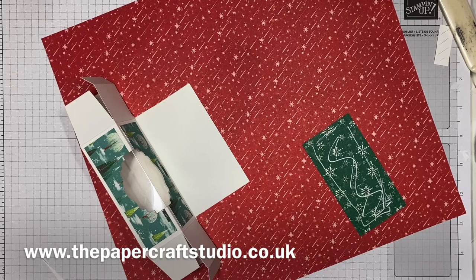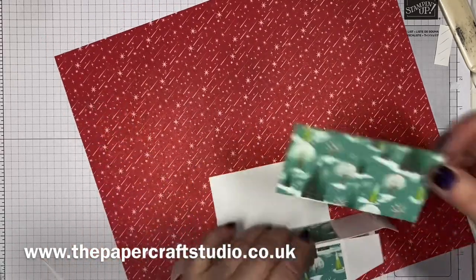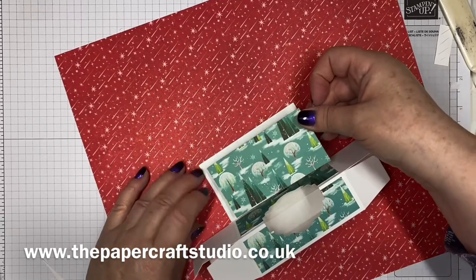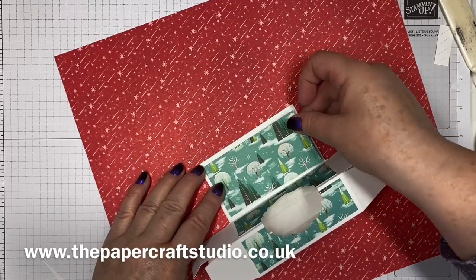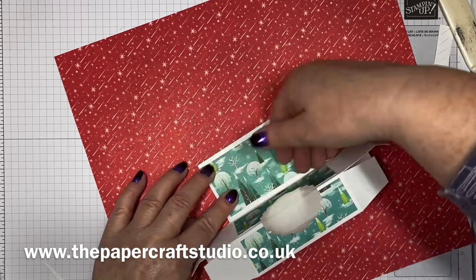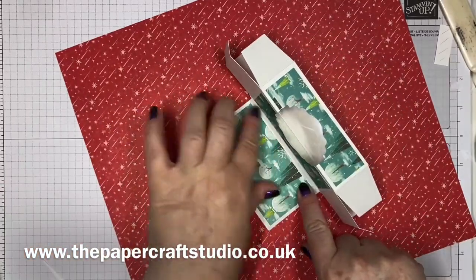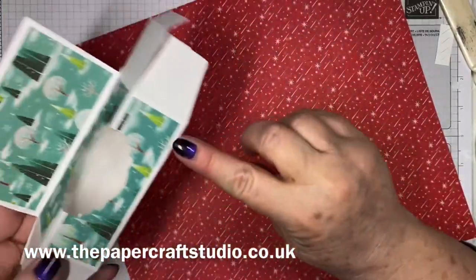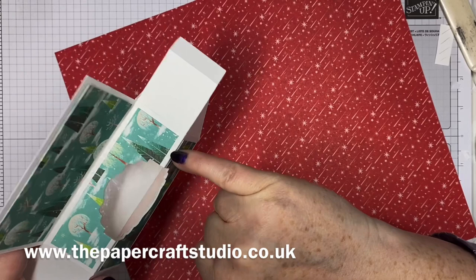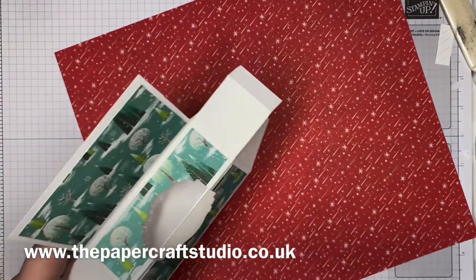I know this seems a bit complicated, and it is, but just take your time — pause the video, like I said — because it is worth it in the end. That's now stuck in place with a little border all around. There we go — that's our scene, all following up here: we've got the base of this tree, then that one, and then the top of this little globey tree there.